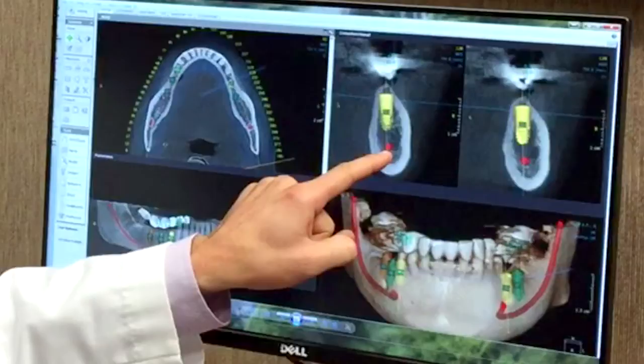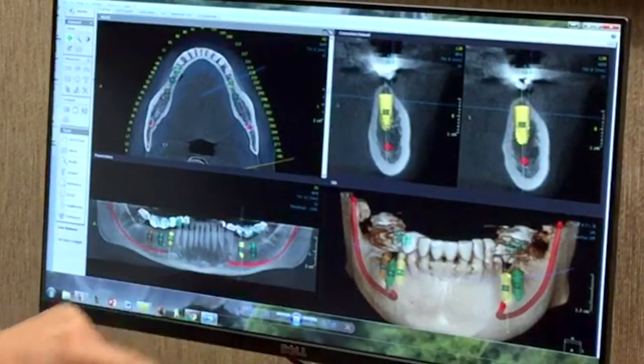This red dot here in this view, red line in this view — that is your nerve that you do not want to run into with the implant. Hitting that nerve can cause paresthesia, which will make it so you could be tingly or numb in that area. So we definitely don't want to get near that.